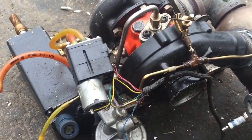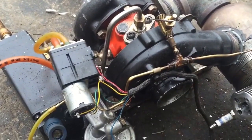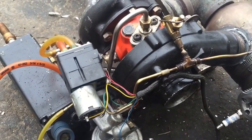It burns biofuels, or basically really any fuel. It can burn anything flammable or combustible, but it has to have lubricating oil put in if it's like gasoline.